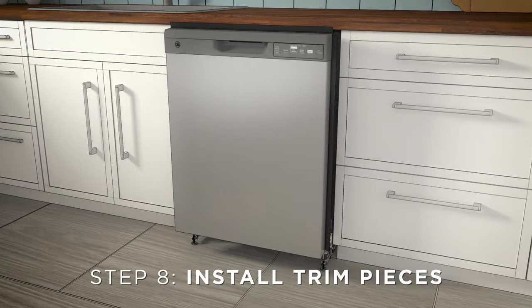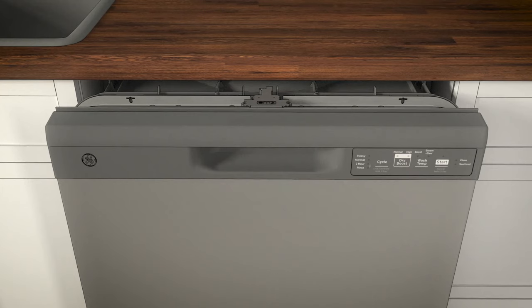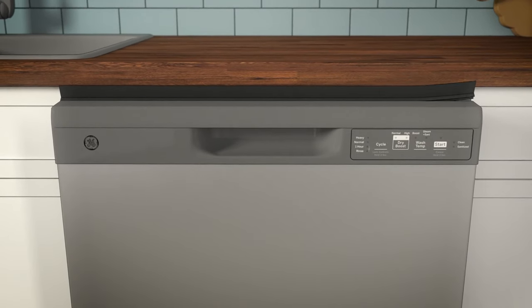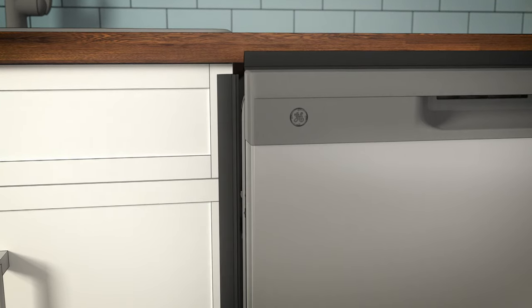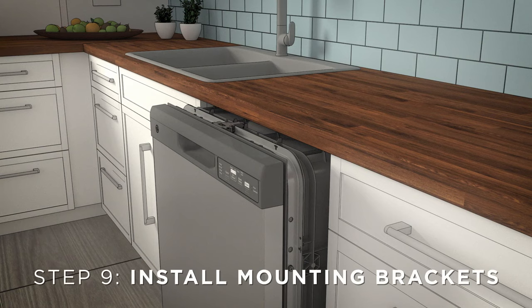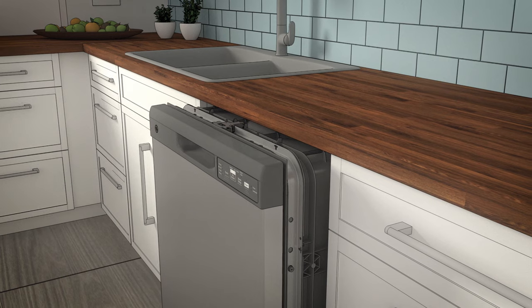Now install the trim pieces set aside in step one. Note that these pieces are optional and not included with all models. Select the top trim piece and line up the center with the top latch. Press the trim piece onto the tub flange, moving from one side to the other. Next, select the left trim piece. Align the top edge with the top trim and press it onto the left side of the tub flange, moving from top to bottom. Repeat for the right side tub flange trim piece. Now you'll need the mounting brackets set aside in step one. Install the brackets before sliding the dishwasher into final position. You can install them on the top of the tub frame if the underside of the countertop is wood or wood-like material that accepts screws, or on the sides if the countertop is granite or a similar material that will not accept wood screws.